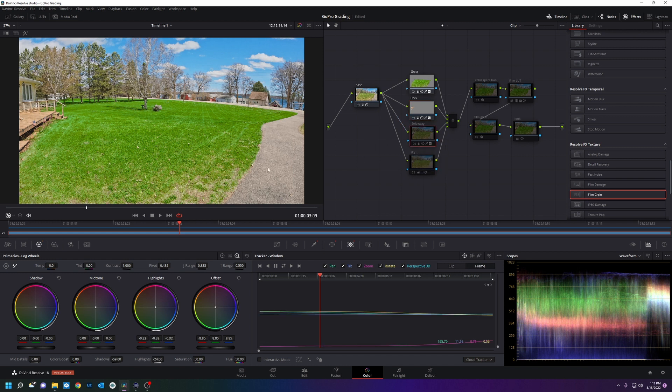I also didn't like the driveway — darken that up a little bit. It's cheaper than resealing it. And we're going to bring down the sky a little bit.